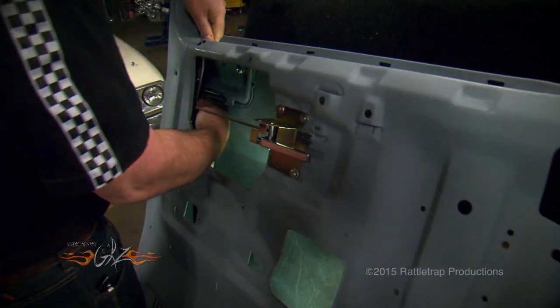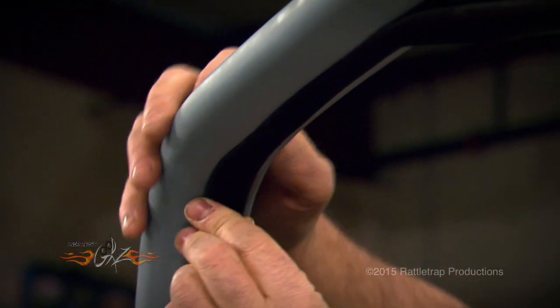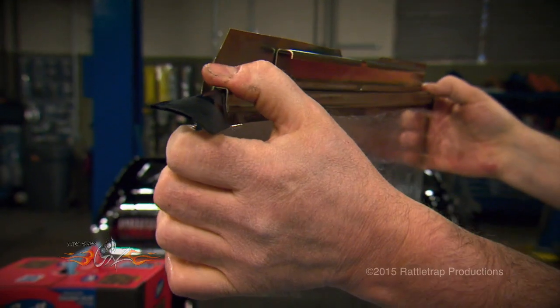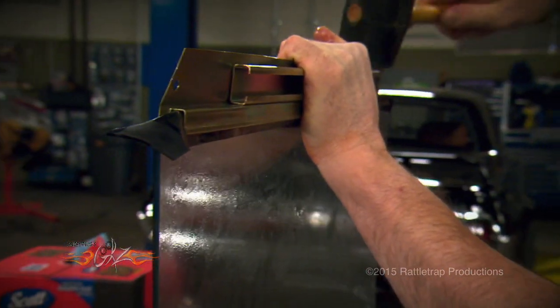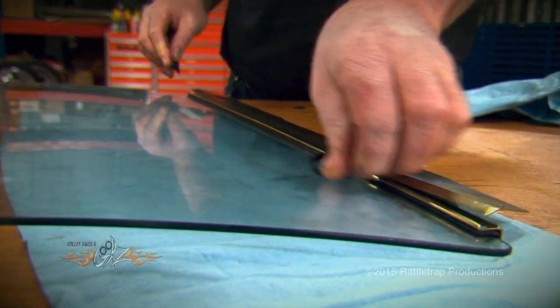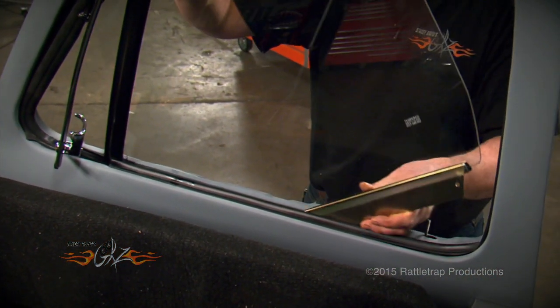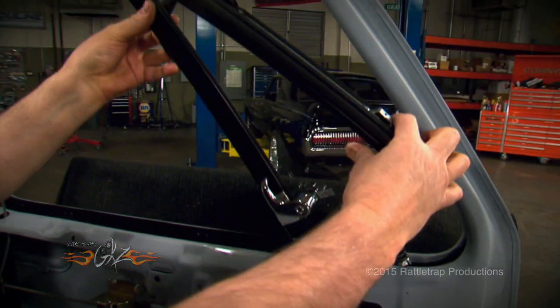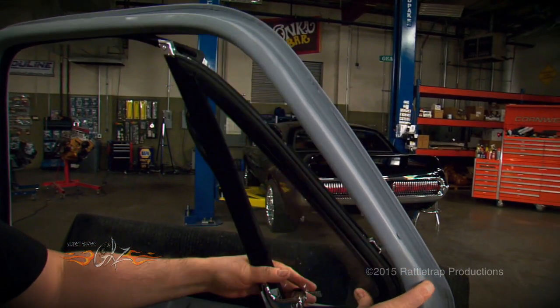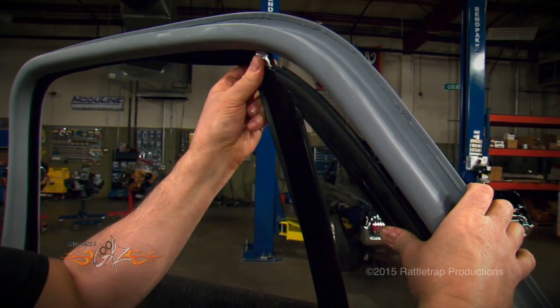First, we'll install the new metal window channel, followed by the outer door weather stripping, and the window channel rubber. Then we'll install the glass into the new window bracket, and slide the glass into the door and connect it to the actuator. Finally, we'll slide in the vent wing assembly and bolt it all in, making sure that the window rubber and the window is fitting in the window channel properly. And it's as tricky to do as it is to say.